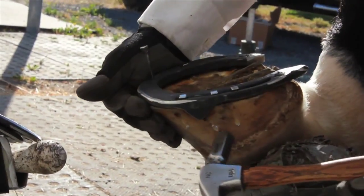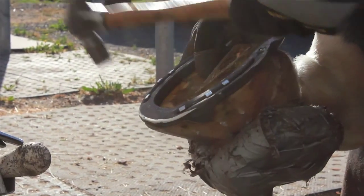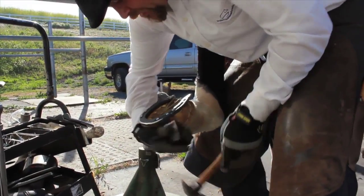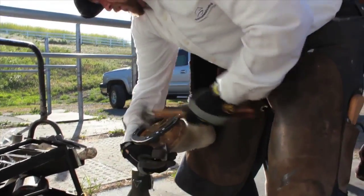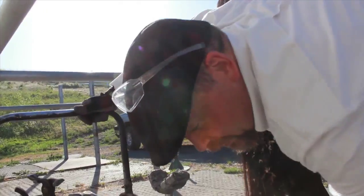All the nails are in a line. This is a clinch block — this is what sets the shoe to the foot. Okay, those shoes — the riding shoes — are on.